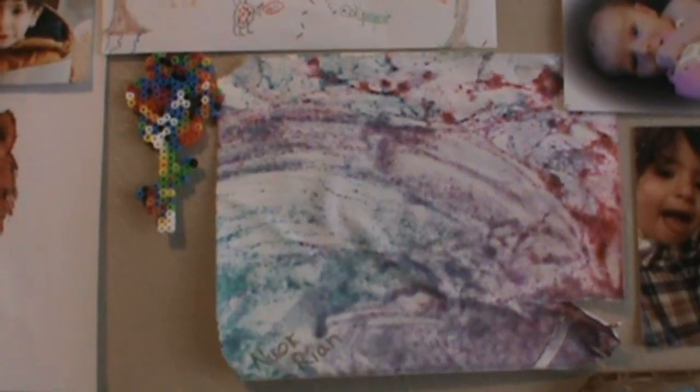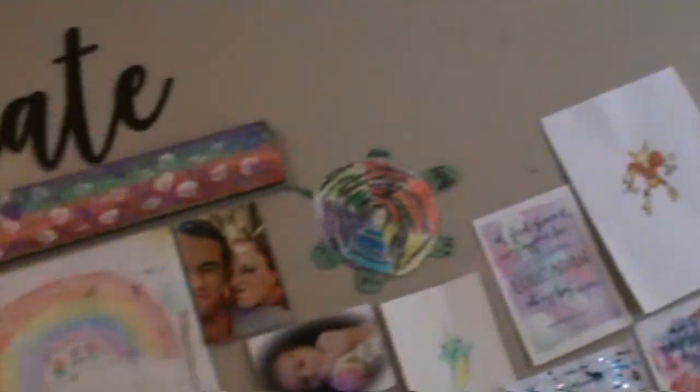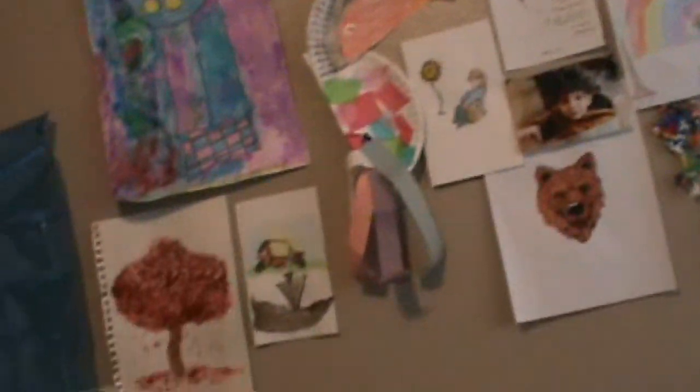This is what your child's piece of artwork will look like after it has dried. This was the one that he made a few months ago. As you can tell he got very excited. I put his name on it and we put it on our wall of creativity here in our house.